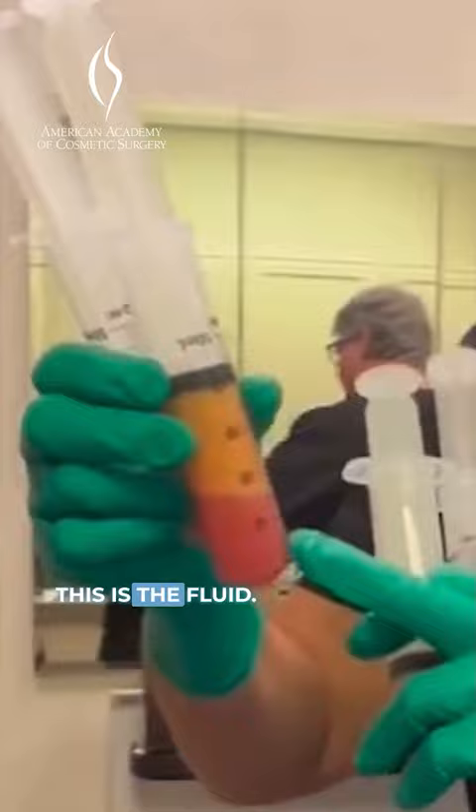This is fluid, and this is pure fat — 100 cc. Syringe lipo — use it just for touch-ups. Mandel Brown Plastic Surgery Center.